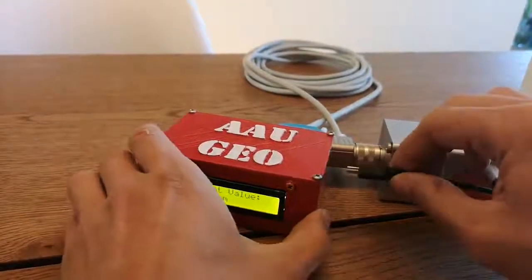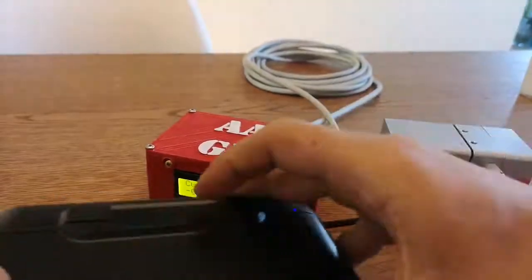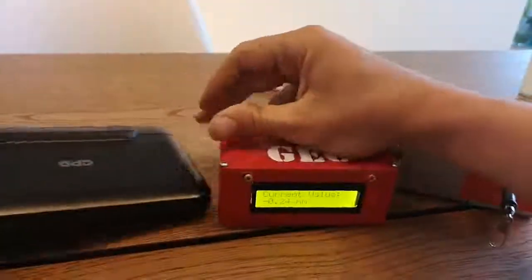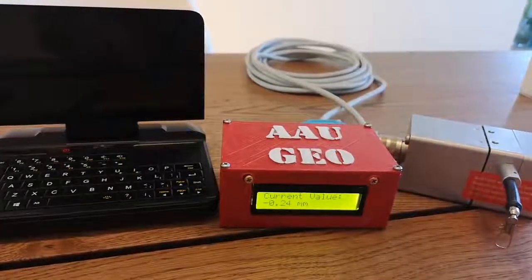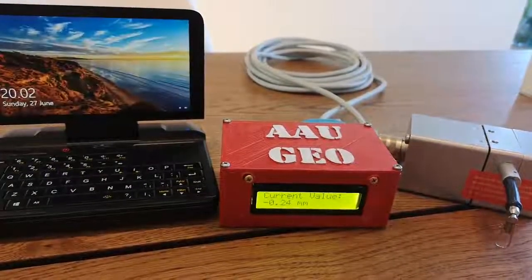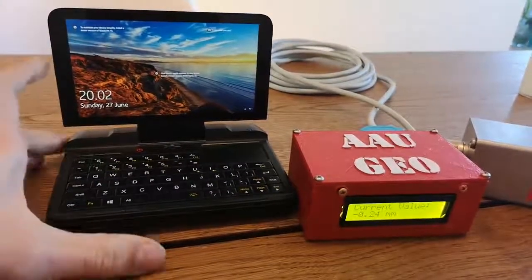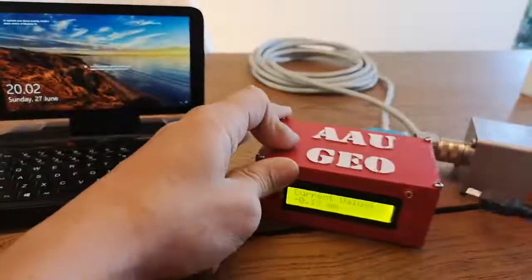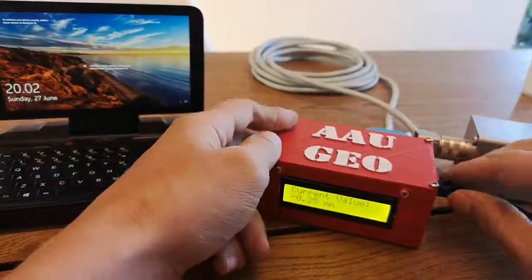Now, if I want to change the scaling, I can just take my micro laptop here, attach a wire to it, connect it to the device, and I could code it if I wanted to.